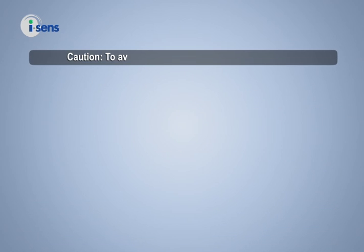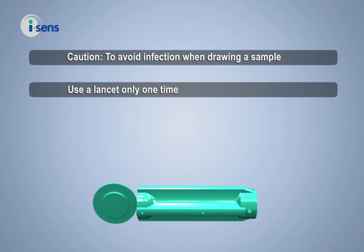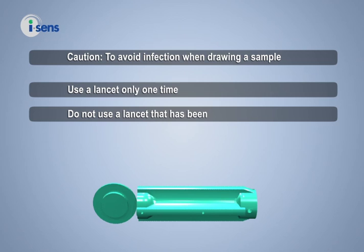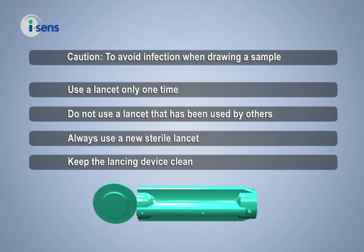Caution! To avoid infection when drawing a sample, use a lancet only one time and do not use a lancet that has been used by others. Always use a new sterile lancet. Keep the lancing device clean.